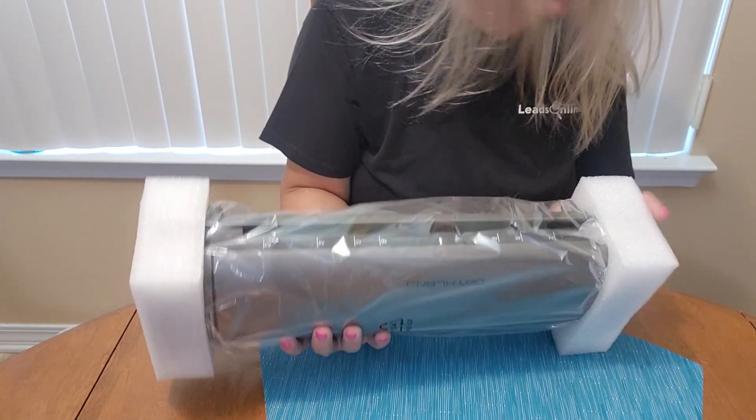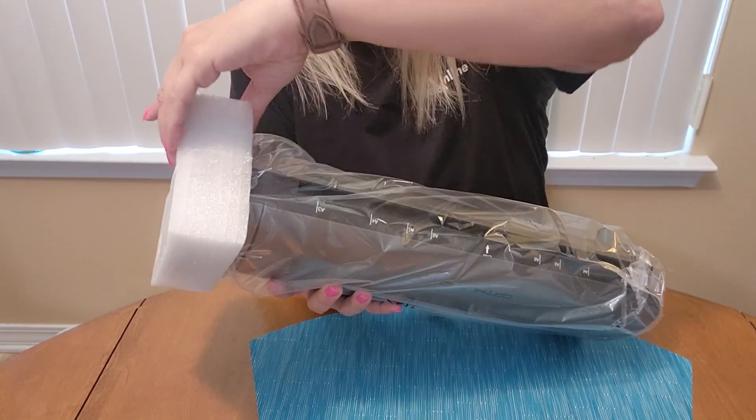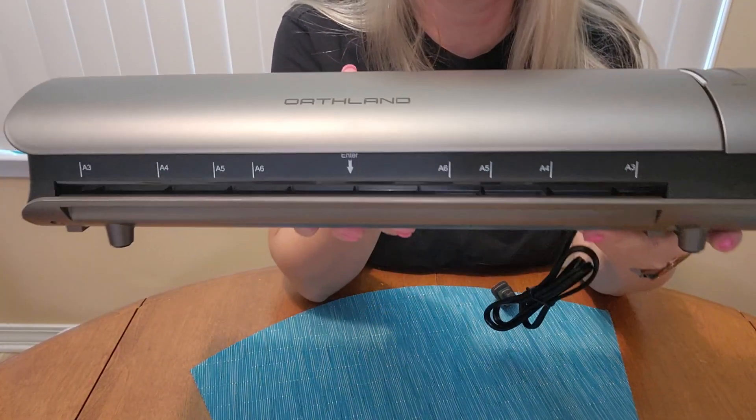This thing is really pretty. It is gray and it just looks so nice. This laminator is by Orthland.